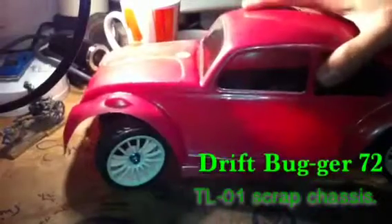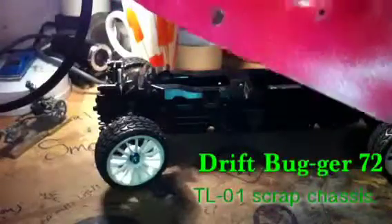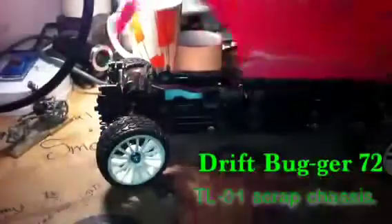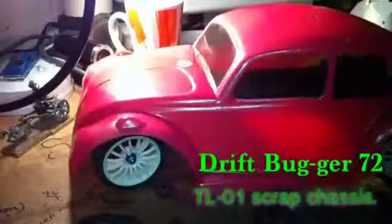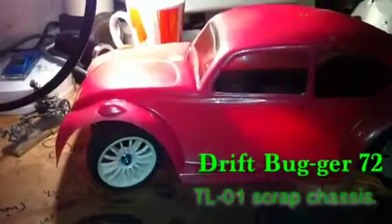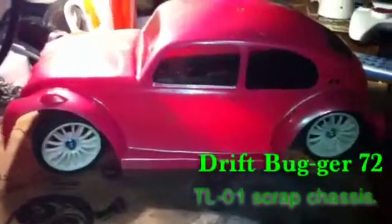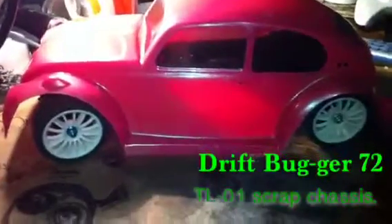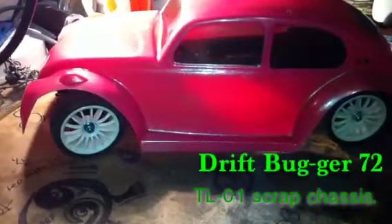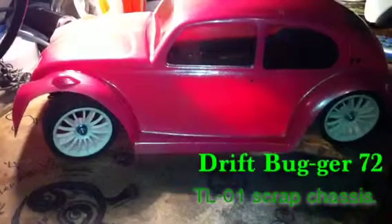I'm gonna stick some mounts on it and turn it into a drift bug. It's got a clear front so I'll make some light clusters out of that. It goes on there like that and it's not far off to tell the truth. So that'll be the next project — making a drift mini. I've got my eye on a car a viewer is showing me and I'm really interested in it.